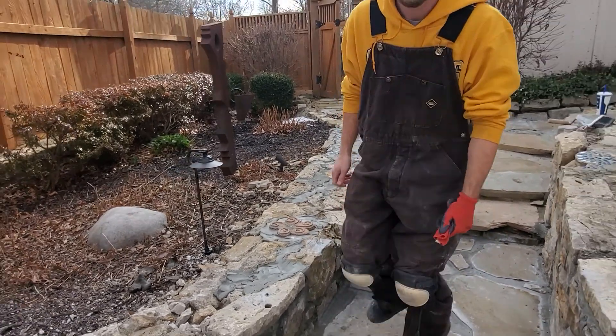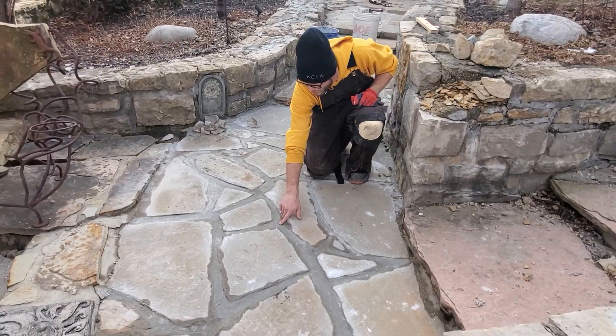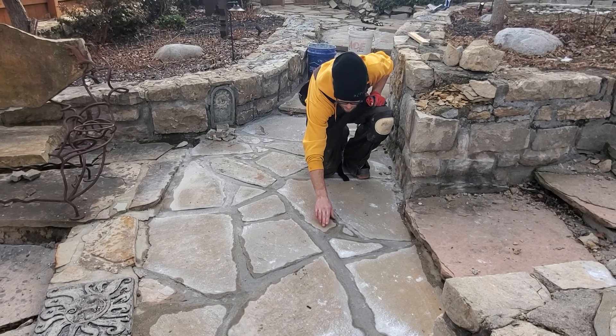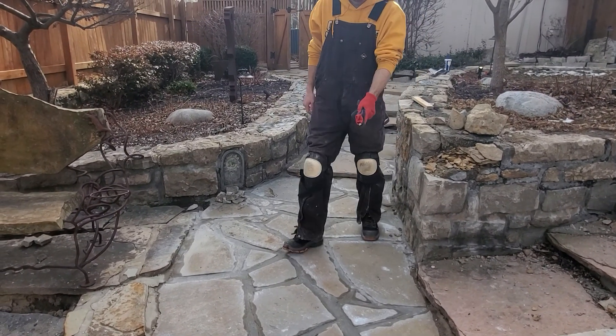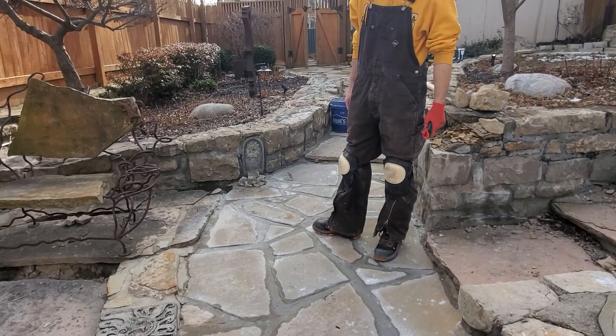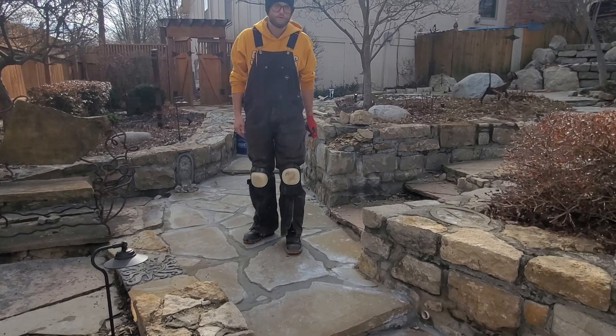Eventually we'll come back and it'll look a lot like this here, where you have all of that mortar in the cracks, and you see that beautiful line of all your edges coming across there. Afterwards, we'll run this over with some acid, and you won't even see any of those white streaks — that's just residue left over from the concrete.